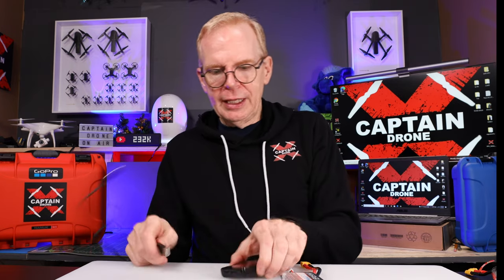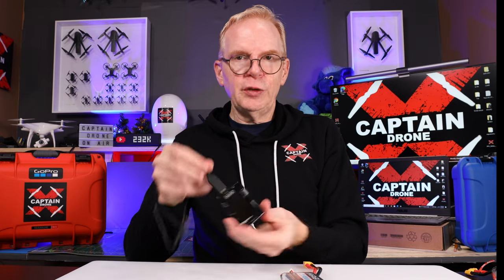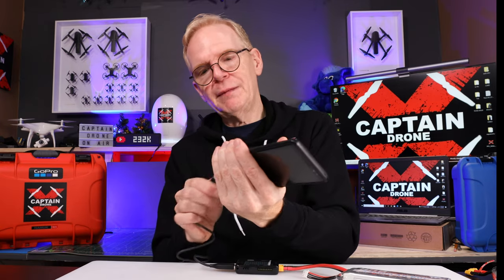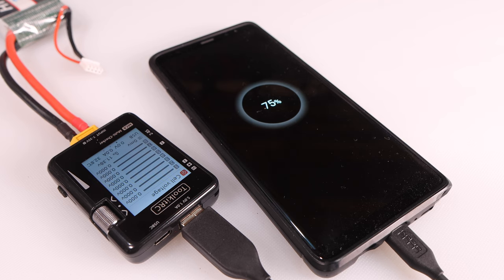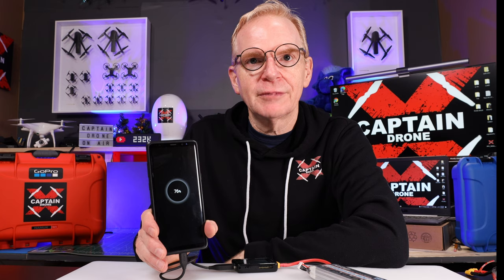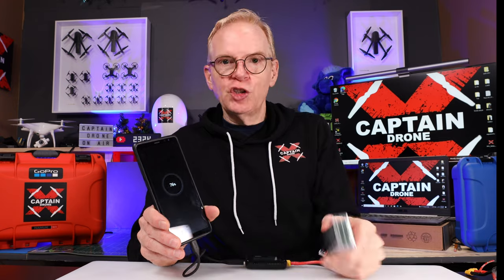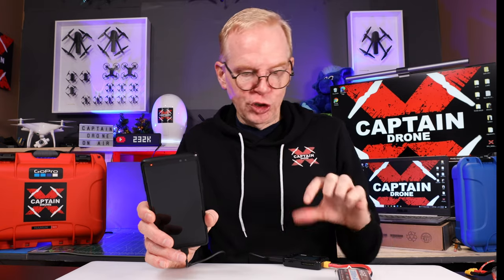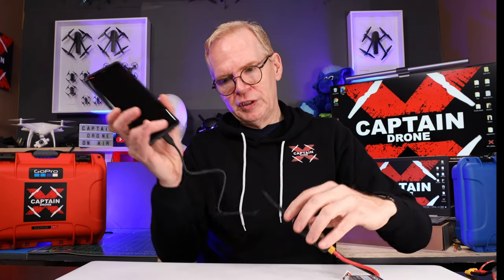Now for the charging feature: I'm plugging in a USB-A cable on the top and plugging in a two-cell battery down here at the bottom. Then I take one of my cell phones, plug this in, and I'm going to charge it up. So if I'm out at the field and I need power in my cell phone, this will charge it up. You can do that with anything that takes a USB input, just by running it off any battery you have. That also means if you have a camera drone with batteries that charge via USB power, you can use a big RC battery like this and charge up your camera drone batteries.